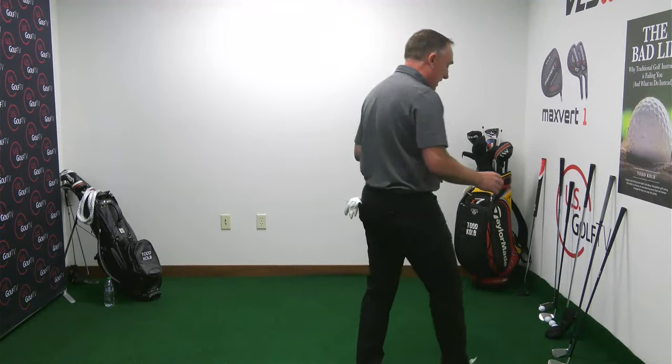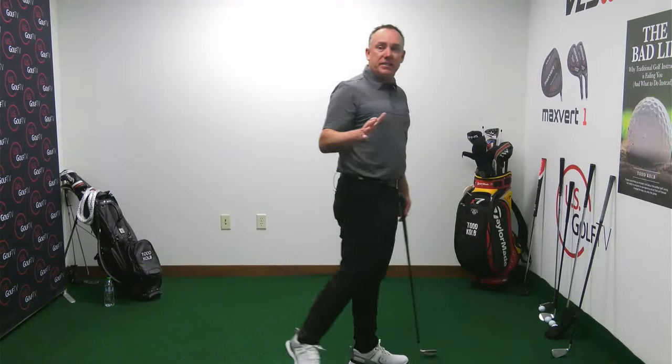Today we're talking about three things that happen in the transition. The transition is that moment in time when the golf club changes direction — it's going away from the target, and now it starts going towards the target.